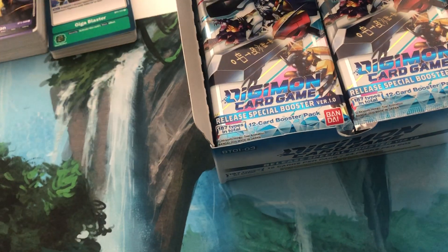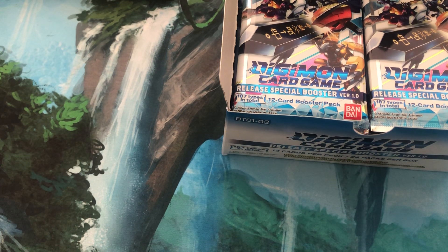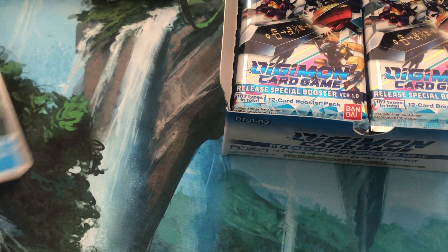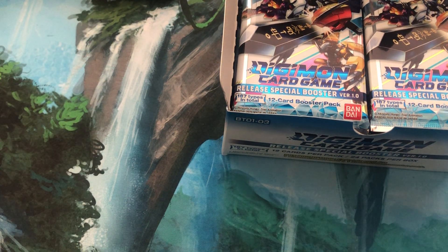I really hope we can pull the Gururumon. We haven't actually got him yet, so that would complete the promo set. And you know, that would just be really, really nice. So we've got Vigurumon and Tai, which we got out of the box that I did last video — that you will never see. You will never see!